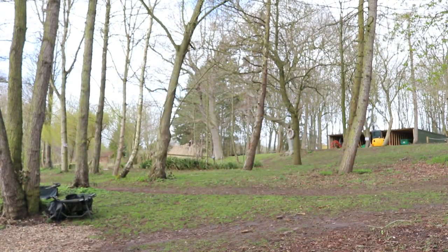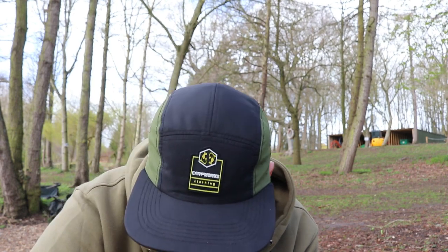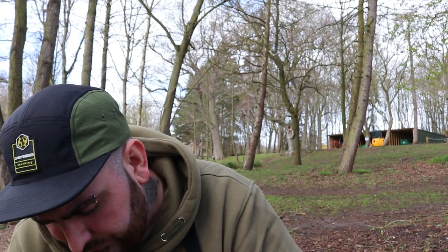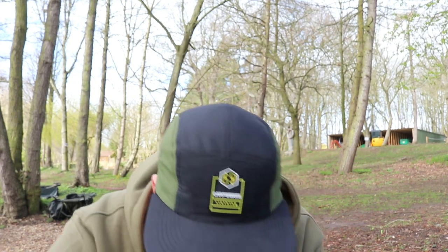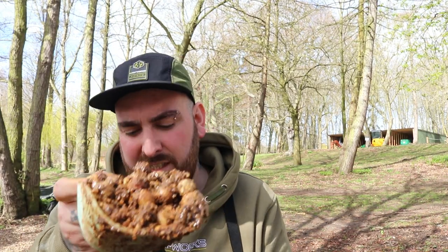Then to top it off, the OG fish fruit and nut sauce — going heavy with that as well. Then we're just going to mix it out and finish with OG fish magic dust sprinkled all over the top. You'll end up with something like this. There are so many different little food particles in there that it's going to keep them grubbing around for that bit longer and hopefully get us a couple more bites. I'm going to get this out, bring the right-hand rod in, and put it out in open water.